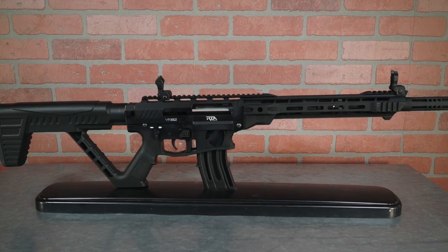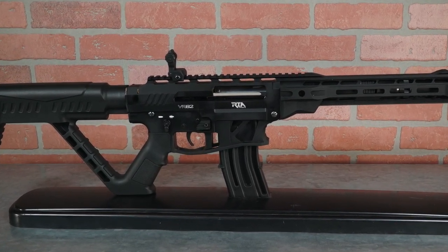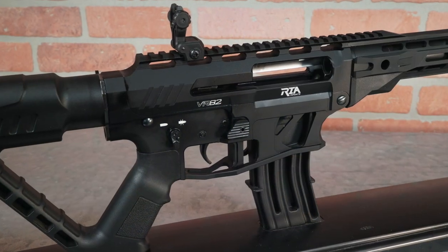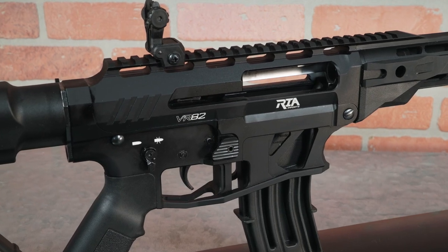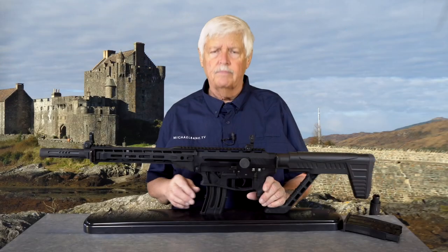The VR-80 to me was a groundbreaking semi-automatic shotgun. It's made in Turkey, where they've been making guns pretty much since there were guns. It uses standard AR patterns, and there have been a lot of Turkish AR-based shotguns out there — and a lot of them, to use a highly technical term, were crap.